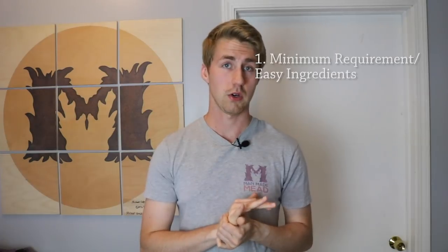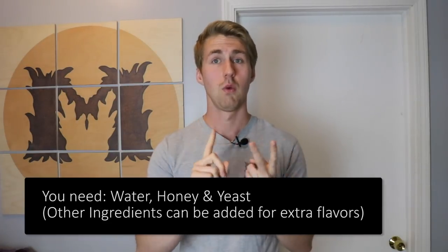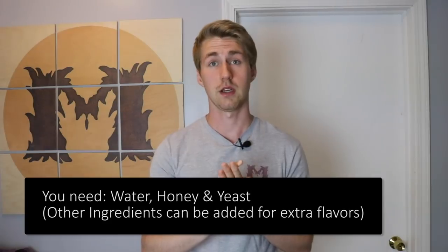The first reason, getting right into it, is that it is a minimum ingredient alcohol. What I mean by that is you only really need three things in order to make a mead. Now we're talking about a traditional mead in this sense, but at its bare bones it's three things: you need honey, water, and yeast. Of course there are equipment things we have to buy, but I'm talking essentially about just buying your ingredients. Between those three, you can make yourself a traditional mead.